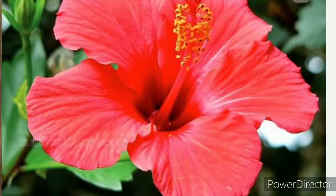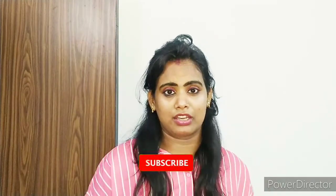For this, you need only one ingredient. It is Hibiscus Flower Powder. It is also called Goodhall's Full Powder. You need only one ingredient, and you can also care for your hair and face with it.